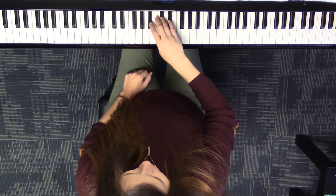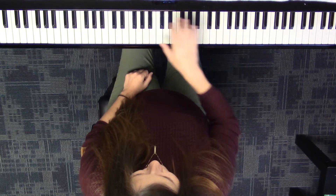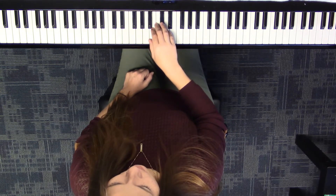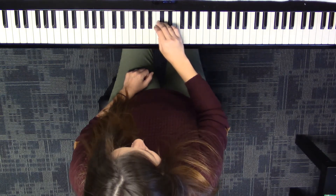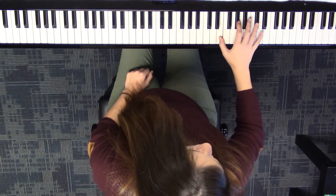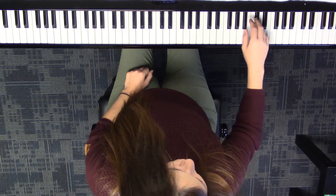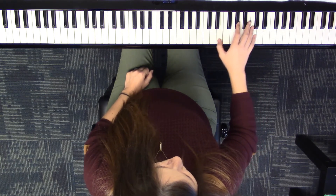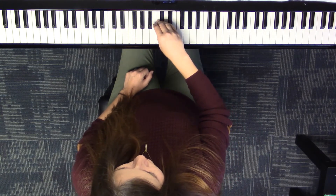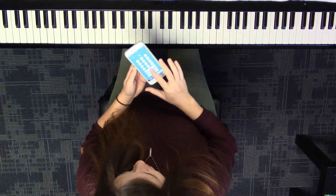So aside from the crossover right at the beginning, it's just one, two, four. Let's say our finger numbers as we play. Four, cross — one, two, four, cross — one, two, four — hold — four, two, cross with four — four, two, one, cross with four — four.